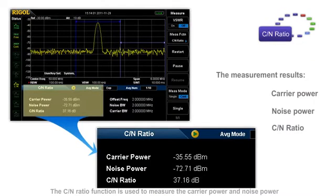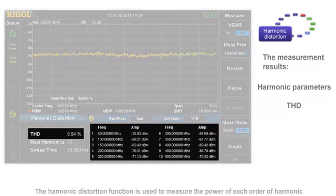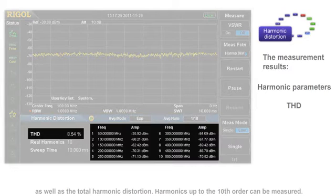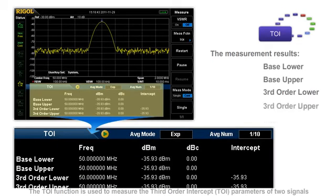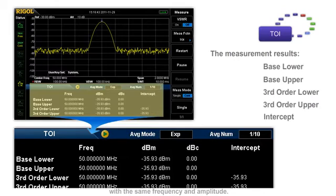The C-to-N ratio function is used to measure the carrier power and noise power within the specified bandwidths, as well as the ratio. The harmonic distortion function is used to measure the power of each order of harmonic as well as the total harmonic distortion. Harmonics up to the tenth order can be measured. The TOI function is used to measure the third order intercept parameters of two signals with the same frequency and amplitude.